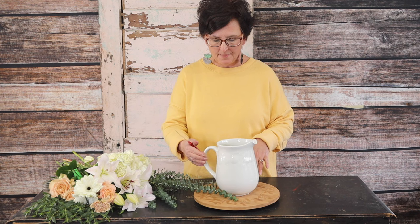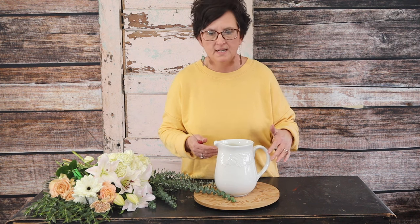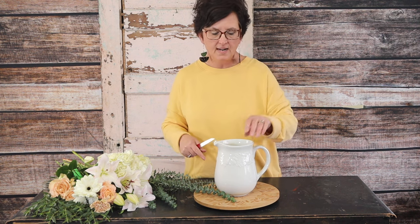Hello everybody, this is Moni with Flowers by the Bunch. Today we're going to make an arrangement in a pitcher — just a ceramic pitcher that's got some fruit on it. It's been filled with water and a little bit of fresh flower food, and we are going to arrange our flowers.